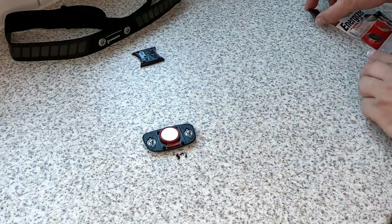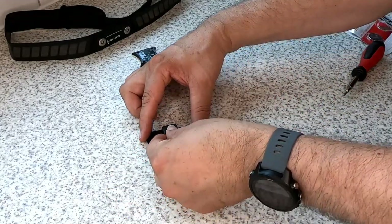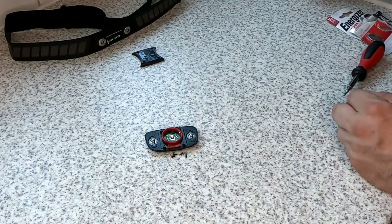The battery can be a bit tough to get out sometimes, like the other sensors. You might want to just get a magnet, stick the magnet on, and the magnet will pull it out nice and easily.